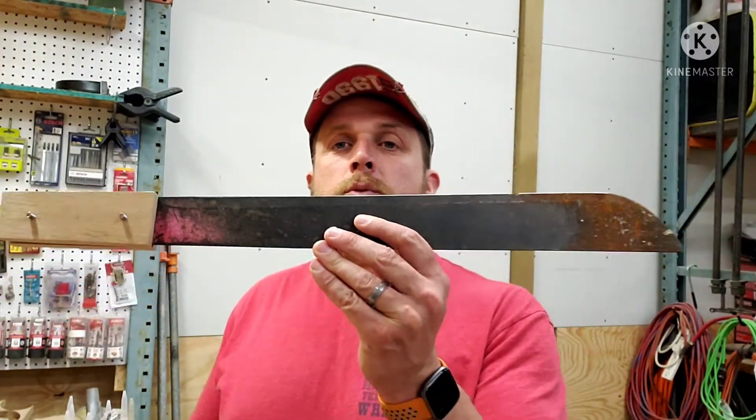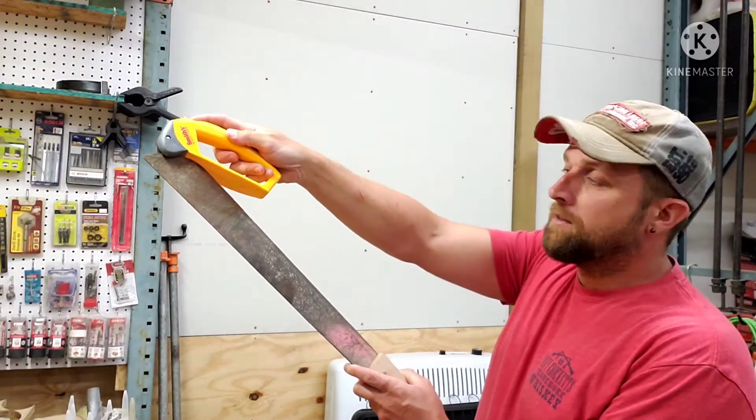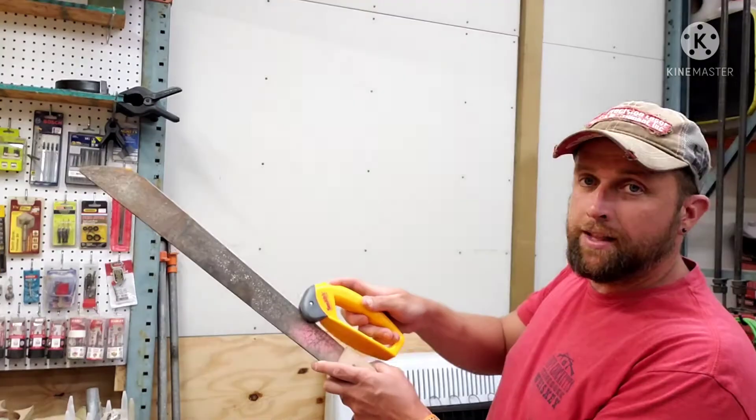We'll go over to the vice real quick just to demonstrate. You're going to lock this in, and you're going to take this — let me back up so you can see it — and you're going to place it down on the blade in the vice and go along it like this. Now, that's how they tell you to do it. But when I'm out in the field doing land surveying, a lot of times I end up taking the blade and sinking it into a tree so it's not moving around on me.